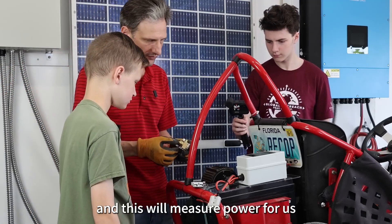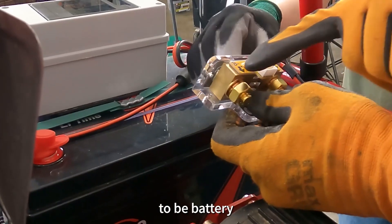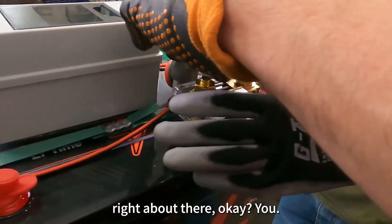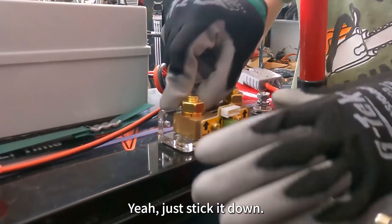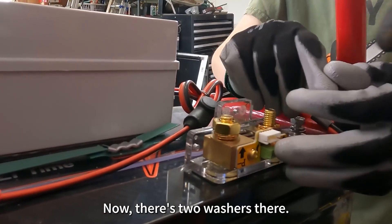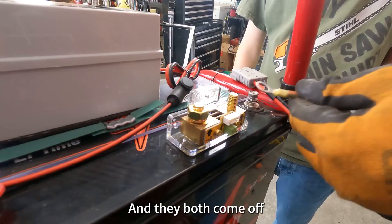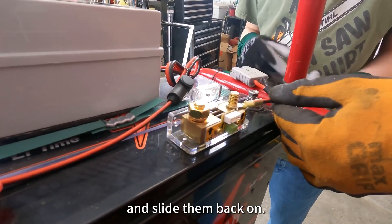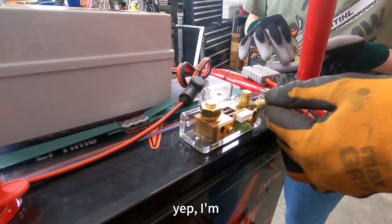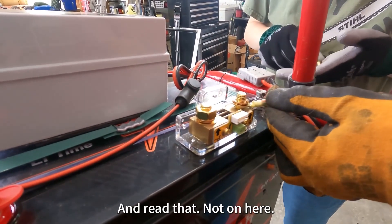Now we're going to put this shunt in, and this will measure power for us. Pull those two stickers off, and we need it to be battery on this lead and power on this one. We're going to stick this right about there. Just stick it down. Take that nut off. There are two washers there — one's the lock washer, and one's the regular flat washer, and they both come off. Then slide them back on. We're going to pull this so that the insulation isn't under it. Then feed that nut on there.